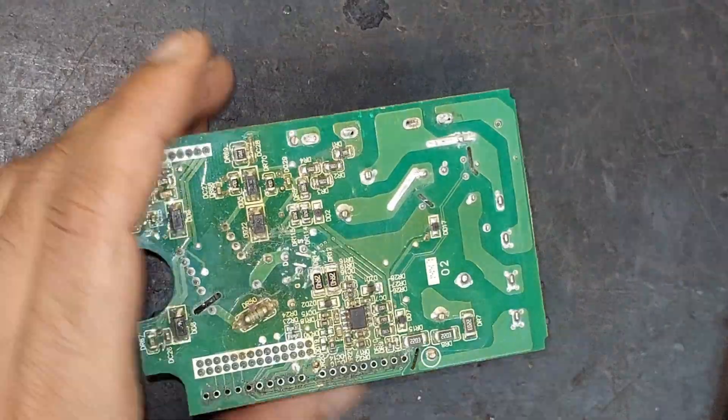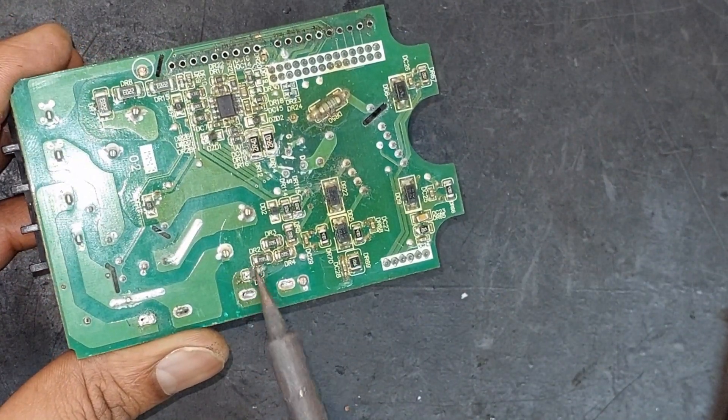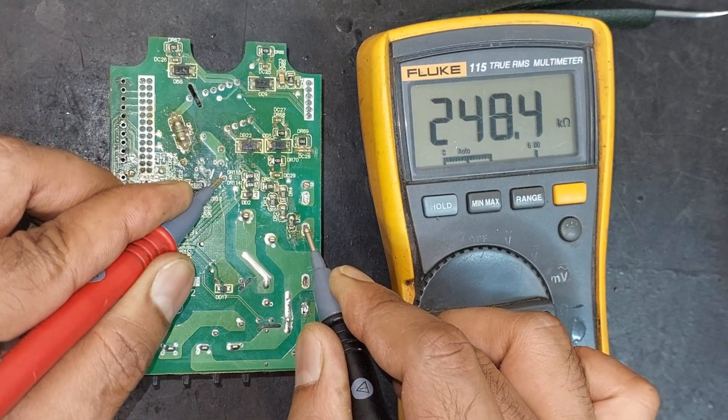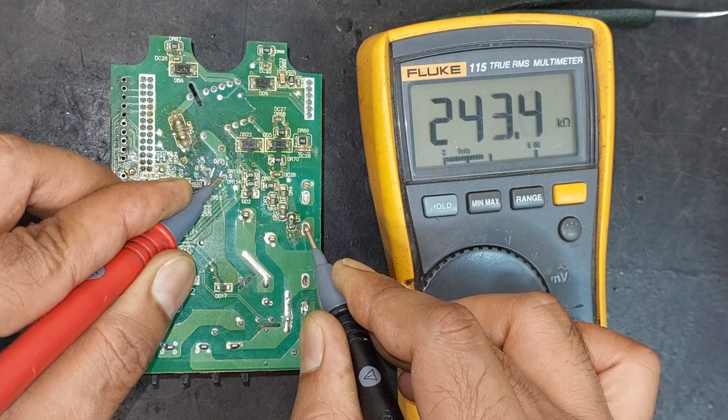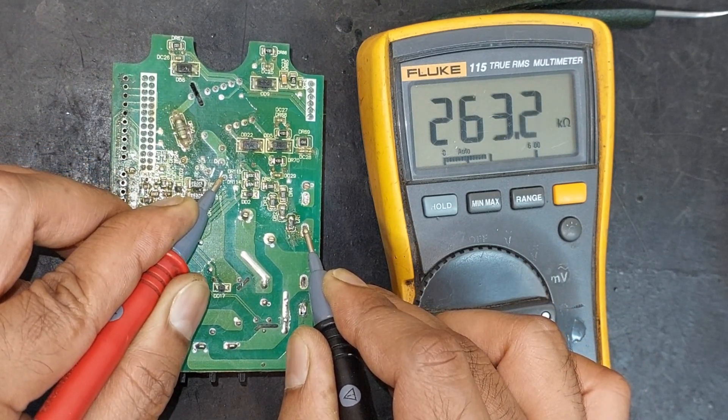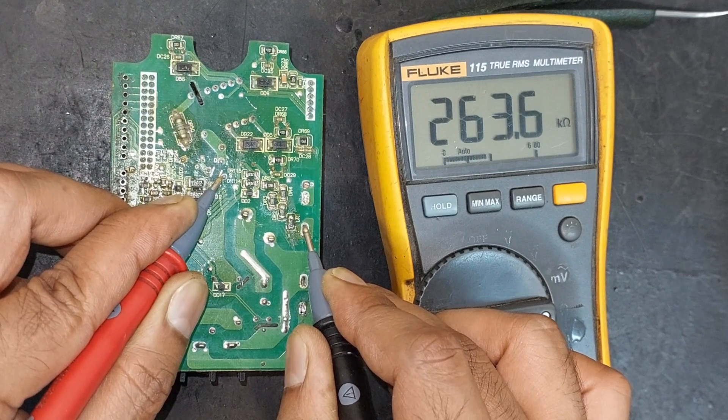First let's replace the resistor. After replacing it, let's check the resistance of this circuit — it is now showing around 263 kilo ohms, indicating that the circuit is now normal.